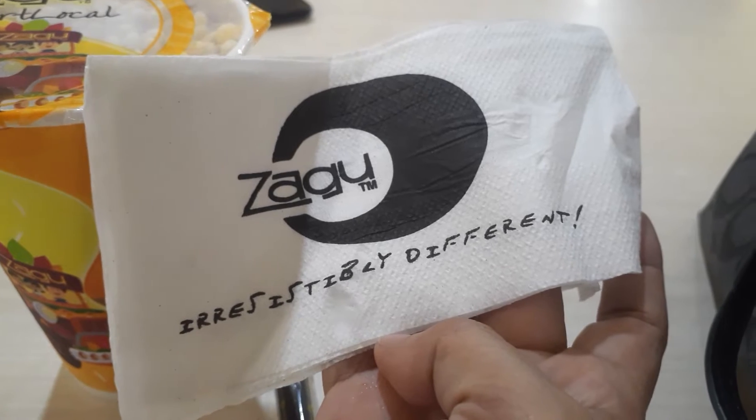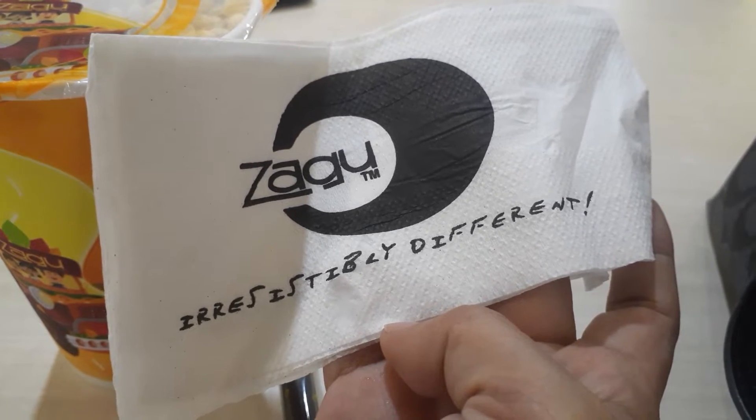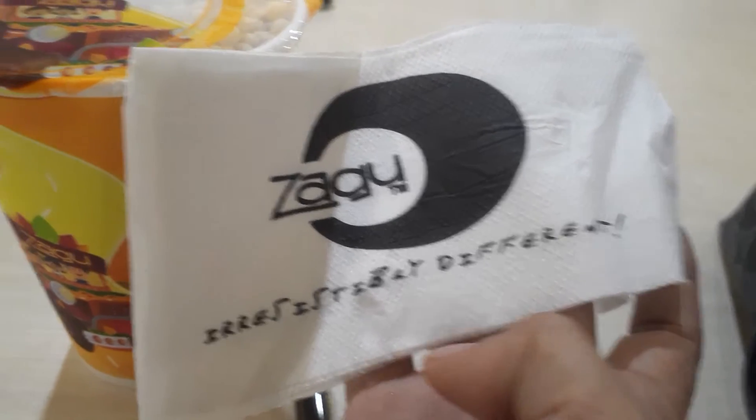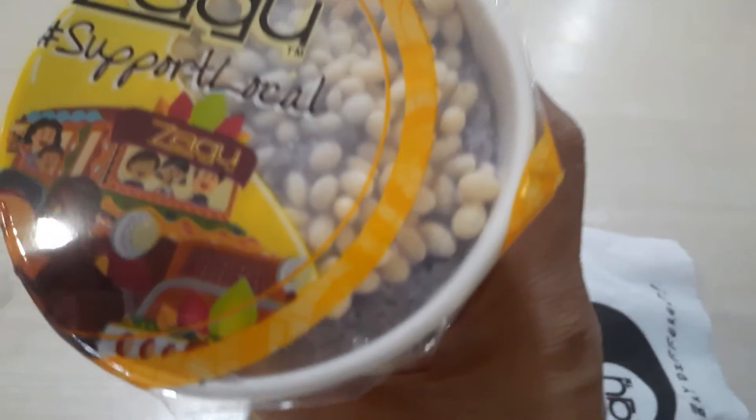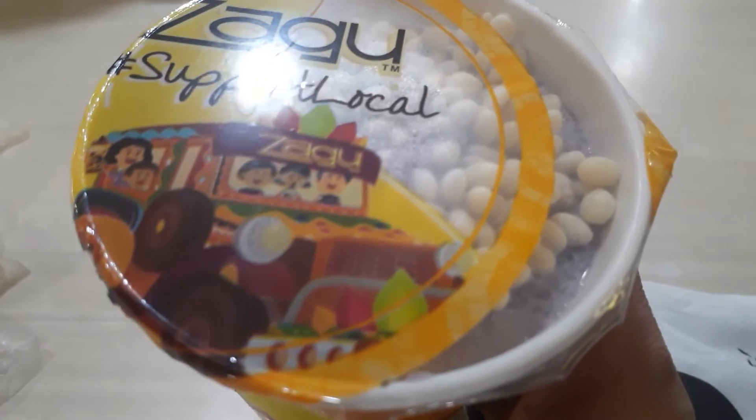Zago is a bit different — just a little bit. Because I needed something sweet, so I had to eat a drink. Halo Halo. Eat Halo Halo.